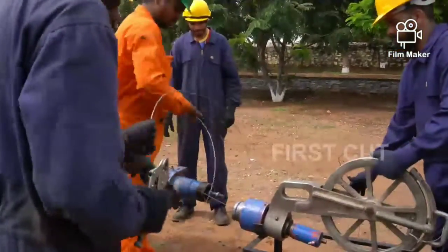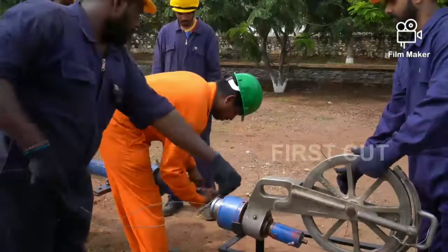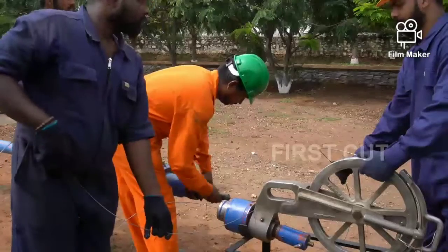I don't think that in India anybody can do this kind of training for the candidate who wishes to work in well instruments and well services. Now we connect that drop socket to the stem bar. The stem bar is already in the lubricator.